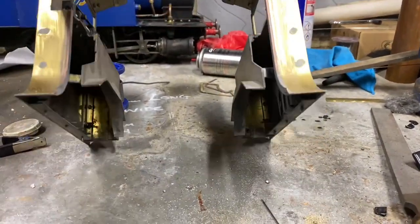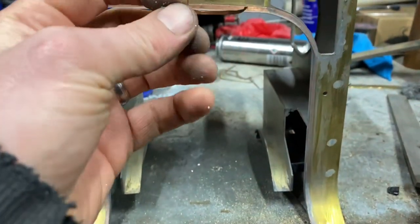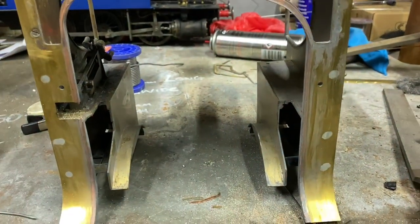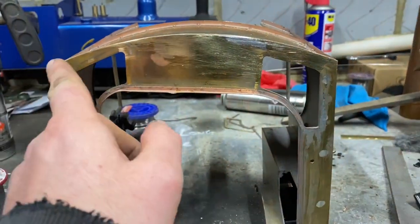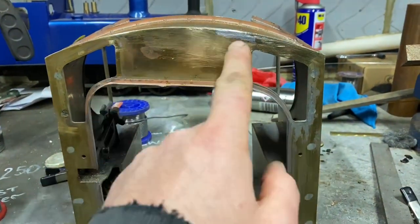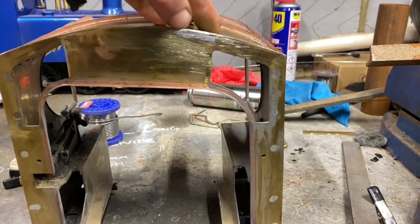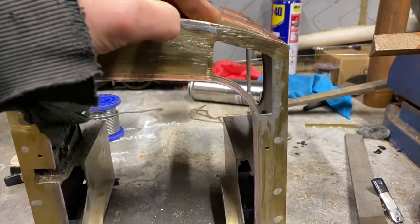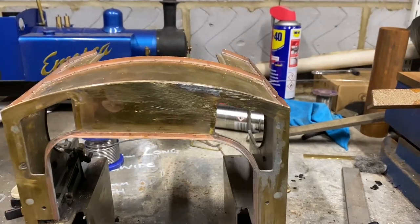I just need to sort out the windows now. A couple of bits came off while I was turning things over, so we'll get these tidied up. I didn't want to go too far with this because it runs the risk of getting melted and damaged again. So yeah, that's that — didn't take too long.